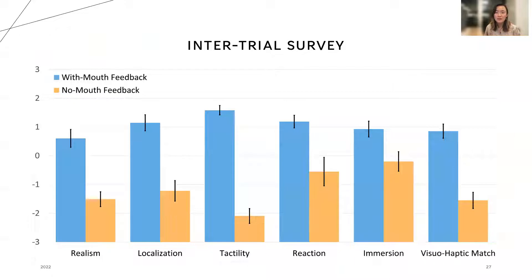After each interaction was played twice, we had the user answer a Likert scale survey about the experience. Here are the results of the intertrial survey. As depicted in the bar graph, with-mouth feedback dominated every category of realism, localization, tactility, reaction, immersion, and visuo-haptic match for every interaction.